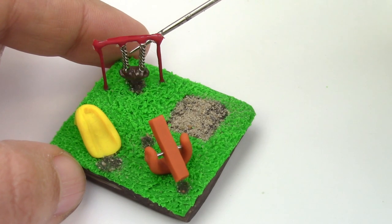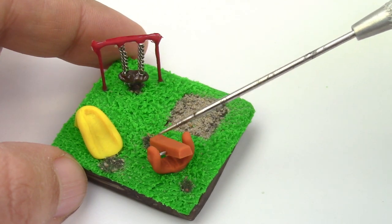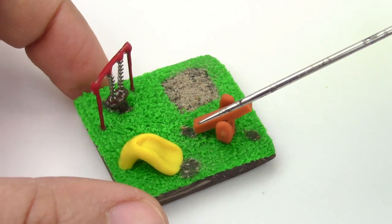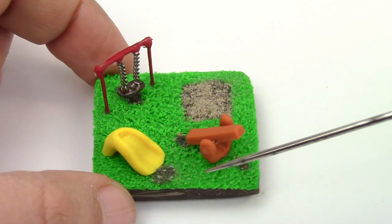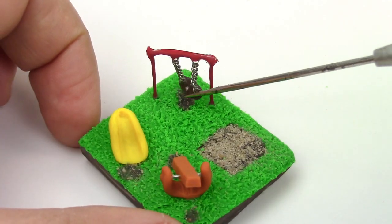What I love about this playground is that everything can be used by really tiny berries. You have a swing, seesaw, a slide, and a small little sandbox. Of course it's up to you if you want to texture the grass, but I decided to do so because it makes it look even cuter.